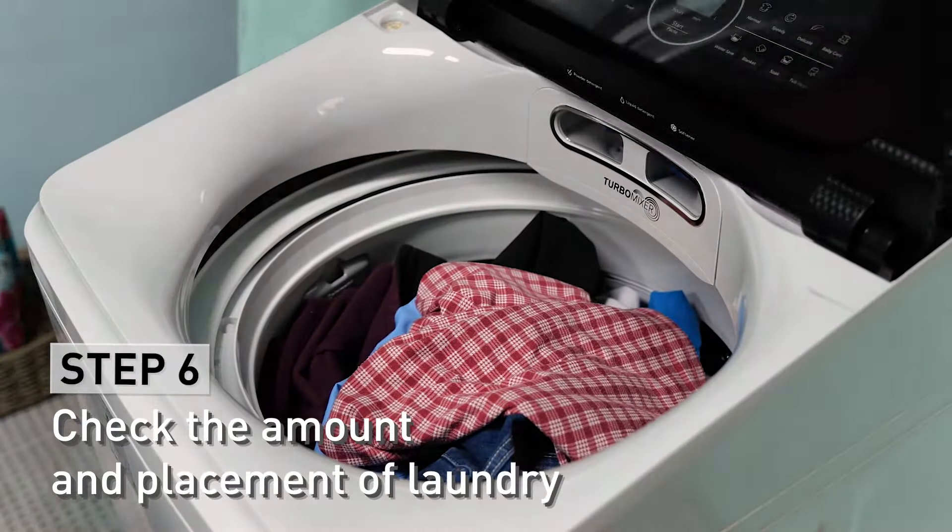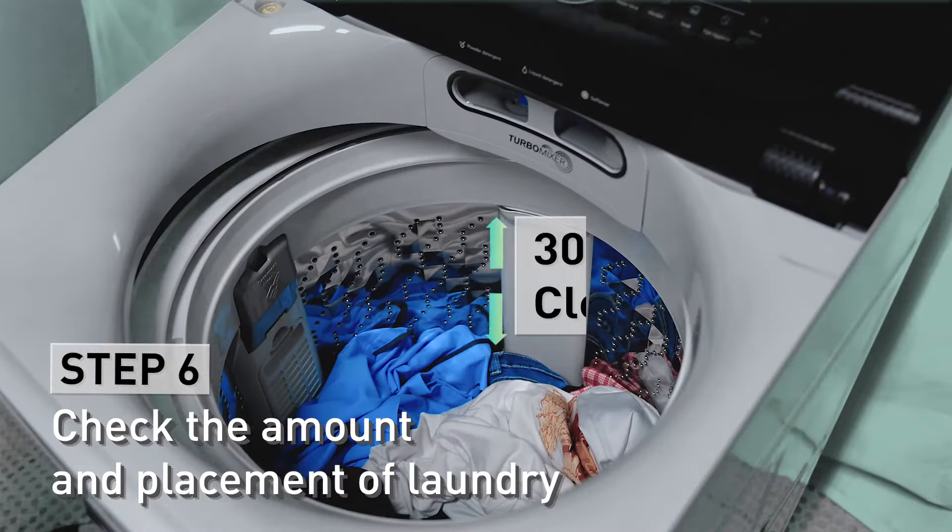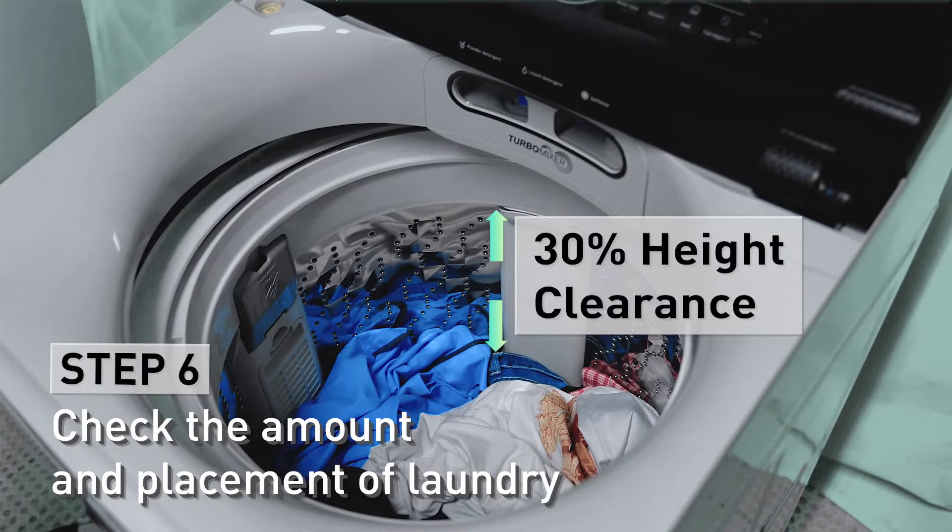Check the amount of laundry that needs to be washed. A 30% clearance from the top of the tub and proper laundry setup is needed.